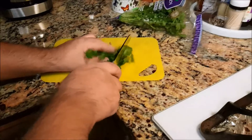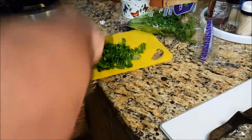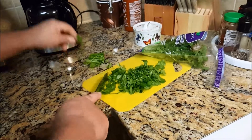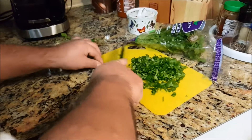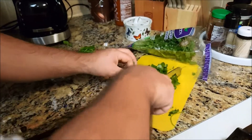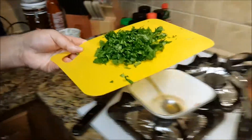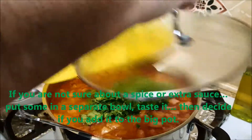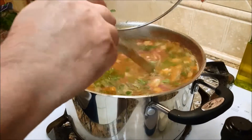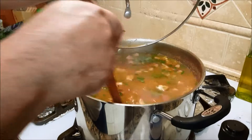You can't have charro beans without cilantro. Just chop it up like this — I usually stop when I get to the stem parts, we don't want too many stems. Chop it up nice and fine, then throw it in the pot and let it simmer in there for a bit. Cilantro is one of those things some people love and some don't, but in this house we love it. Add it right at the end so you don't ruin all those flavors that are already in there.